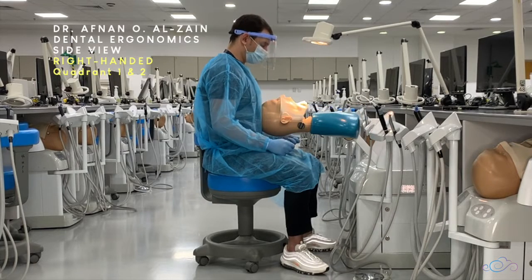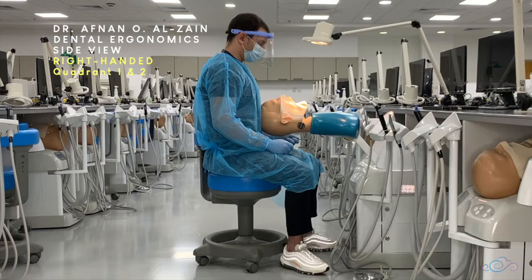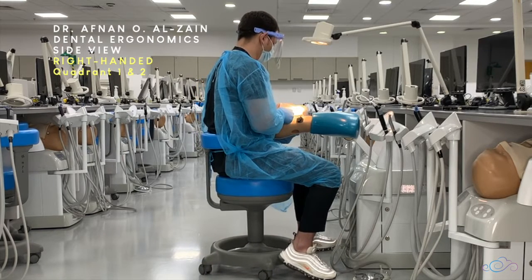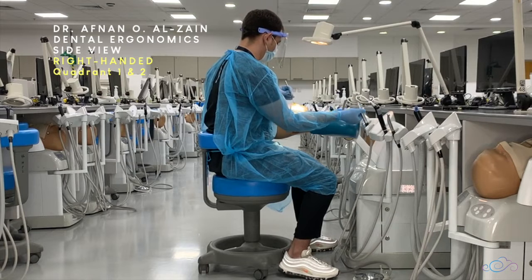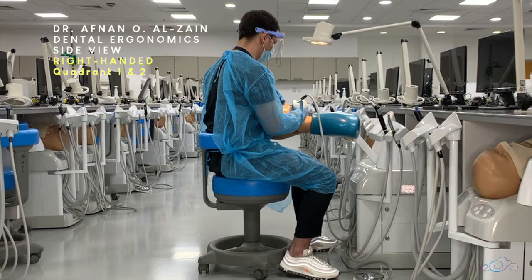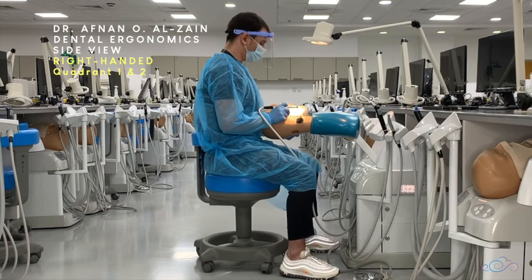You tilt the patient's head a little bit and then you can easily see the buccal surfaces and work clearly. The same applies when working on the left side — you can ask the patient to tilt his head to the right side.